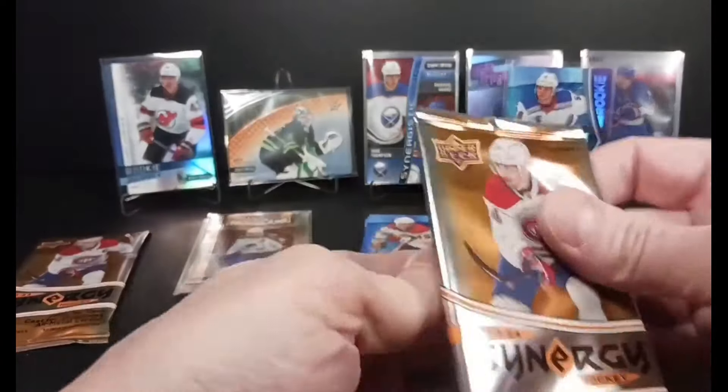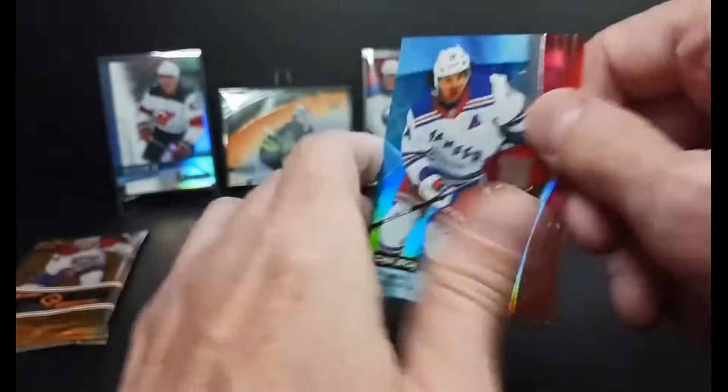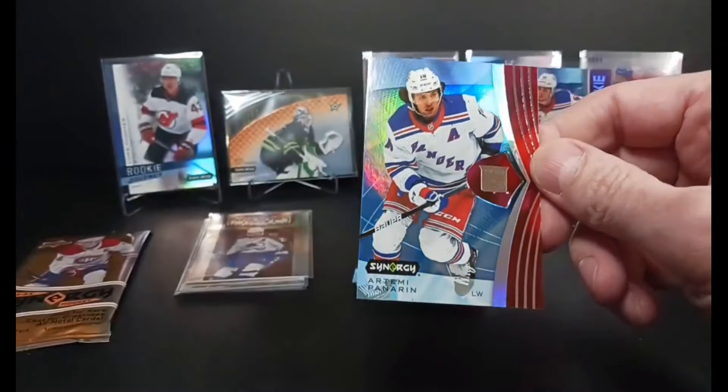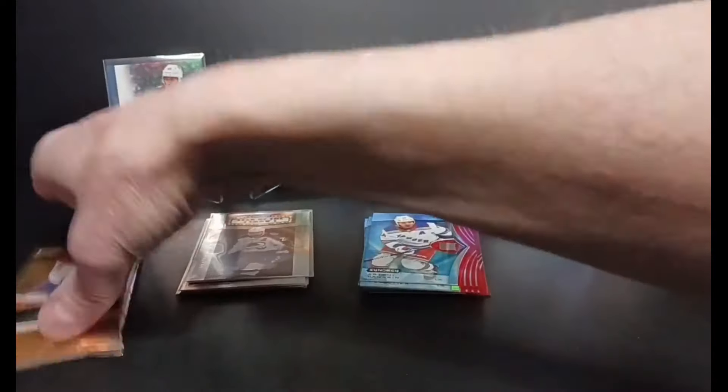One more card in the pack before my last pack — we got it. Breadman! Oh my god, look at that. Timmy Panarin, the Breadman, bounty card.